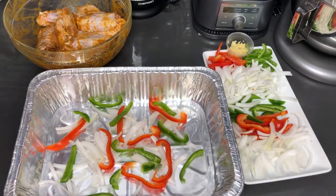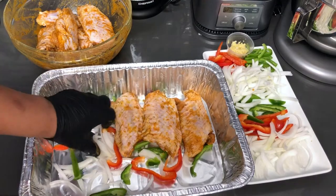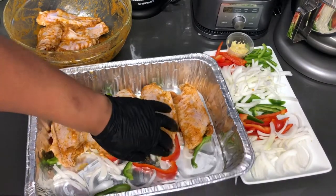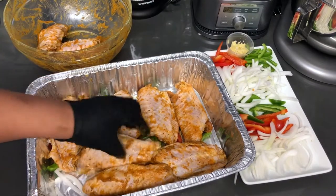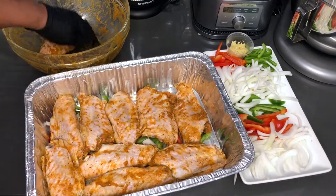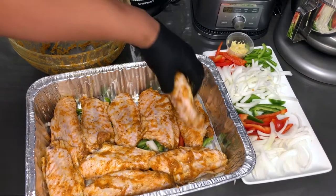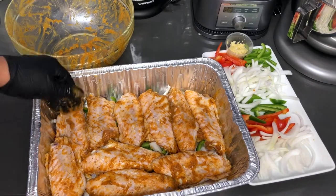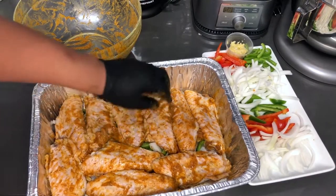I'm going to start layering these onto this bed of vegetables, and I'm also going to put some on top. This is going to be a very flavorful pan of turkey wings that we are making here — some southern smothered turkey wings. I got one more to fit in. Just don't want to waste this seasoning. That looks nice to me.